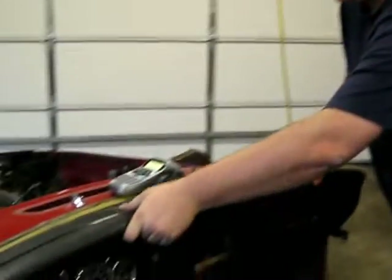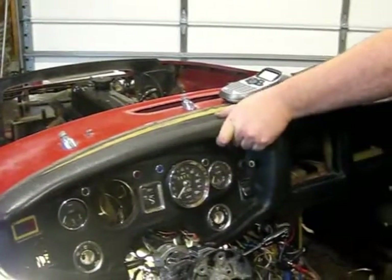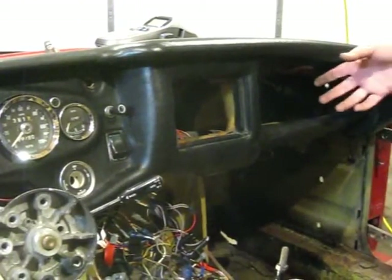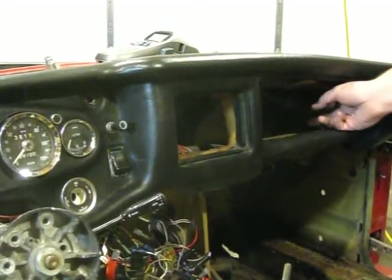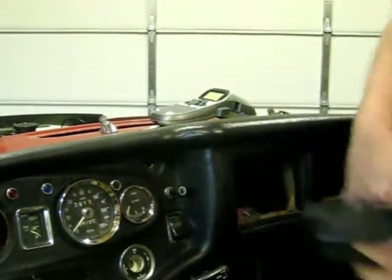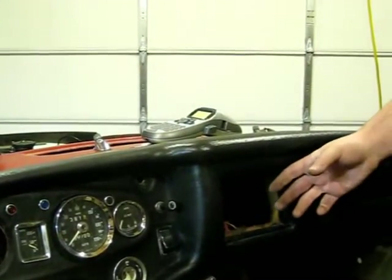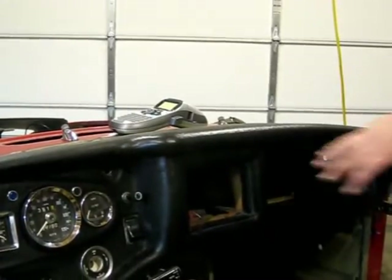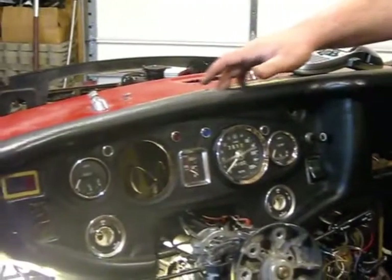I'm not the smallest guy, so I have to get under here. With the glove box, I was able to pull that out and get at the bolts. These vents in the middle - I was able to pull the tubes off the back and pop those out. But in here, all these gauges and stuff make it really hard to get at those bolts.